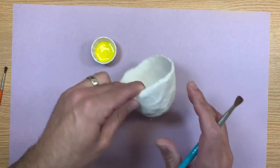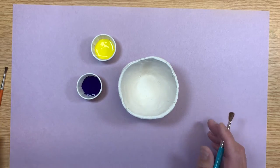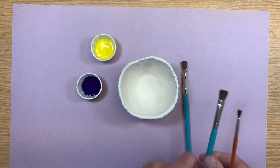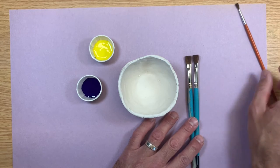So here I have my pottery. I have two colors that I chose, purple and yellow, and I got two bigger flat brushes and then one smaller brush. I'll save that for later.